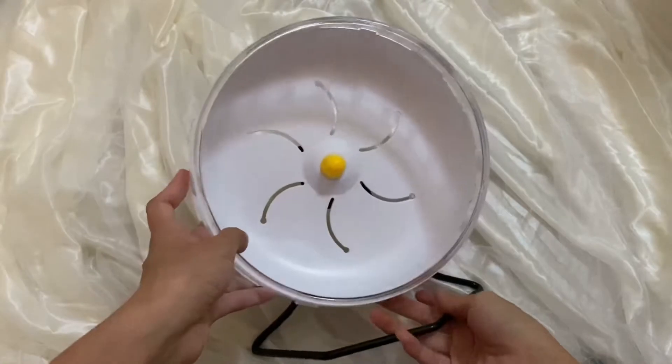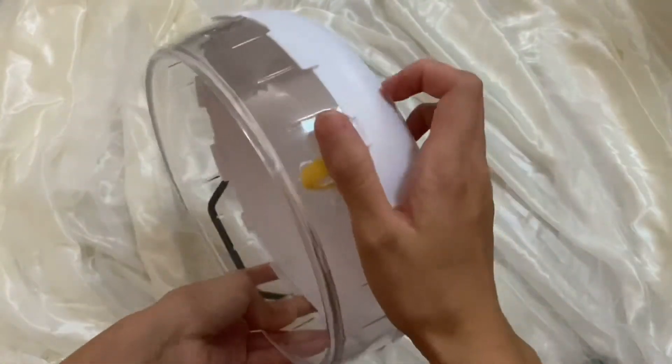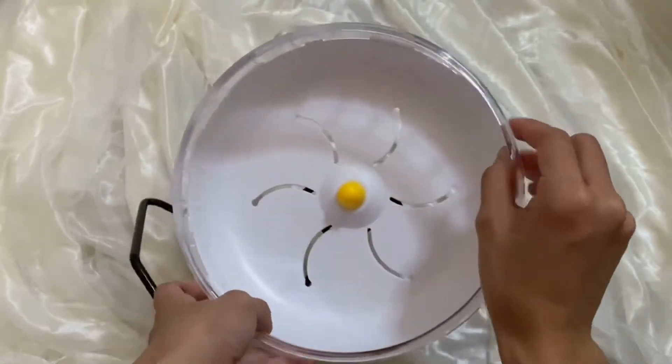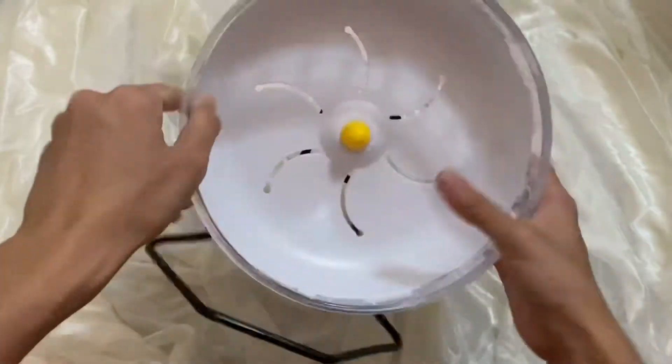So this wheel is made out of plastic, and I believe this part here is slightly harder — maybe it's acrylic — but the back here is softer plastic.